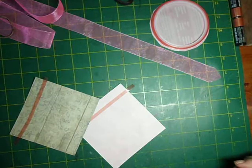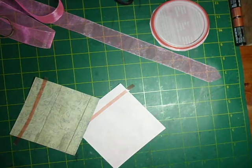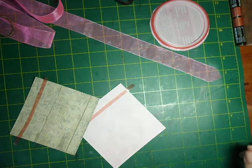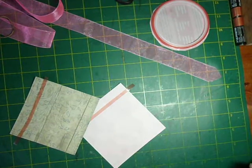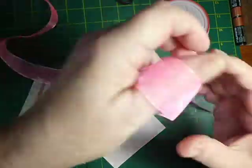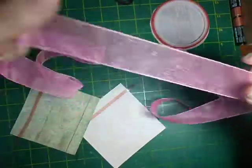Hello, I'm back again for another quick tutorial. This one is going to be on ruffled ribbon. I do a lot of cards with ruffled ribbon on them because I love sheer ribbons but I love them to have a lot of depth and texture to them.